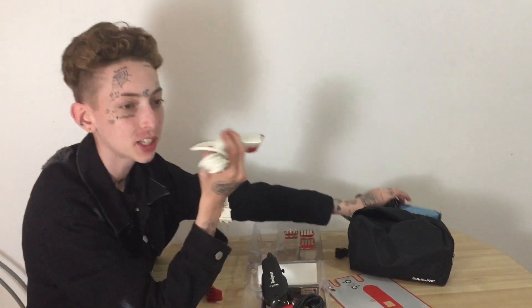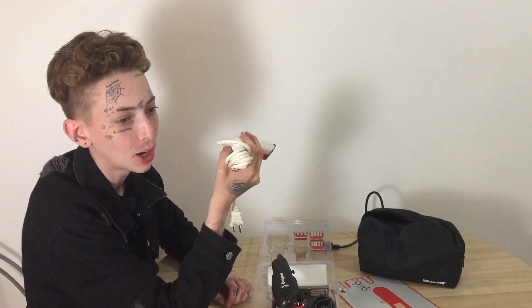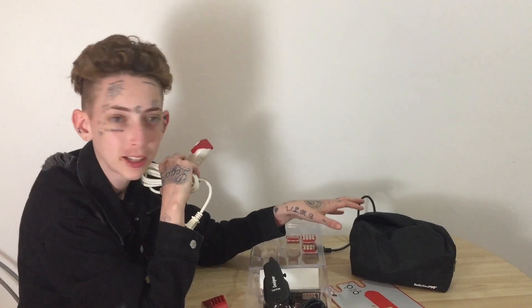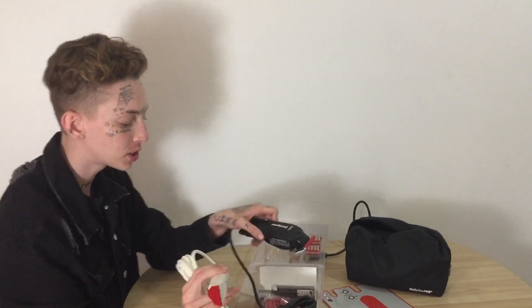I'm not trying to hate on Babyliss because I still use their Color Bowl and their blow dryer, though I haven't tried all of their tools. I got a lot of Babyliss stuff with my original kit from school — those are the only tools I've been working with, other than old Walmart Conairs back when I was a kid. So from my experience, I'm not really liking Babyliss, but that's just my personal experience.